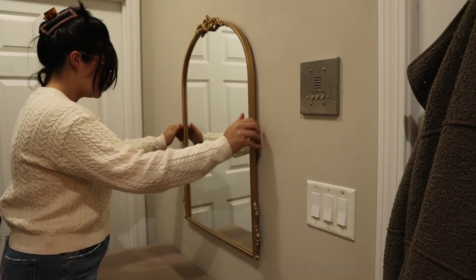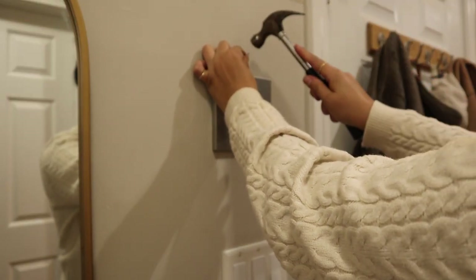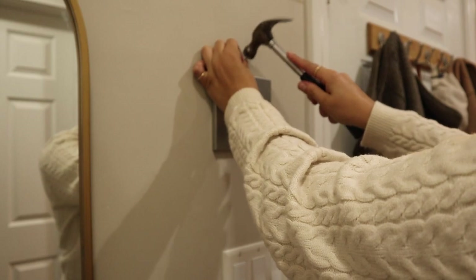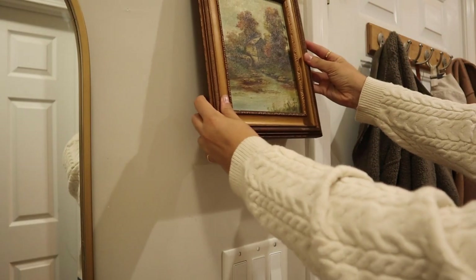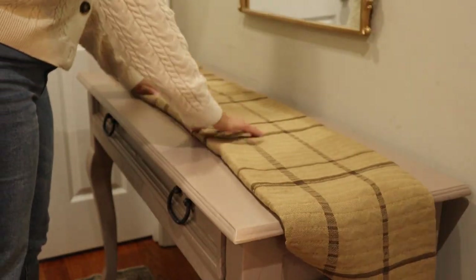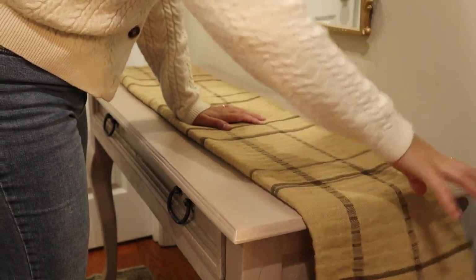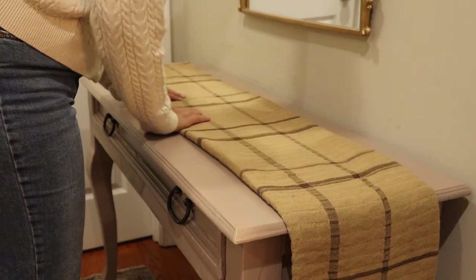I do believe that this mirror is from Hobby Lobby so I'll link it below if I can find the link. I don't love this doorbell panel thing so I'm covering that up with a painting. This painting is from a flea market that I found on Cape Cod but I love the fall colors that it brings. I don't really love the color of this entryway table — eventually I will strip the paint off and bring the natural wood back, but for now I'll just cover it up with this throw from Target.